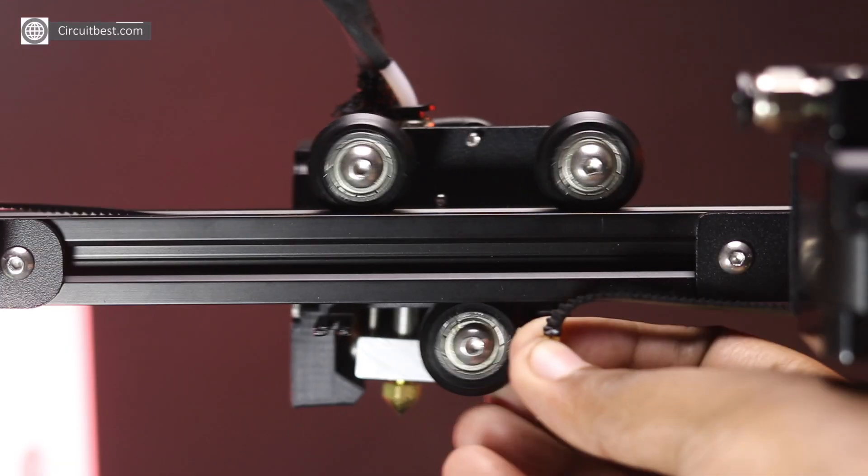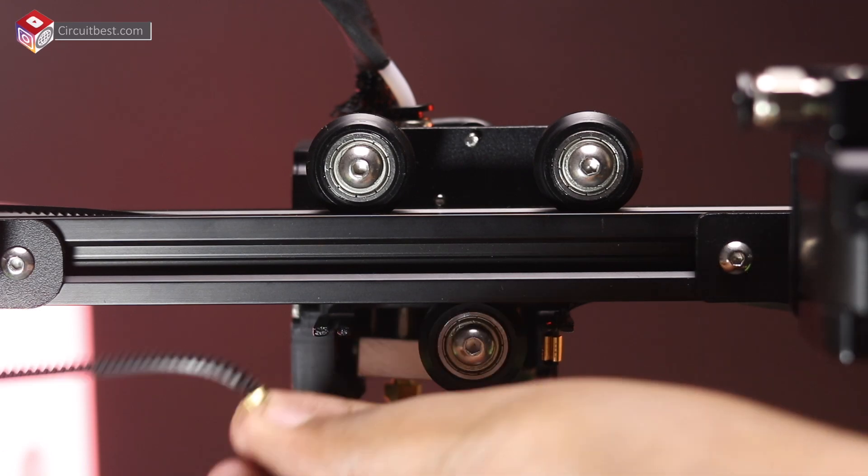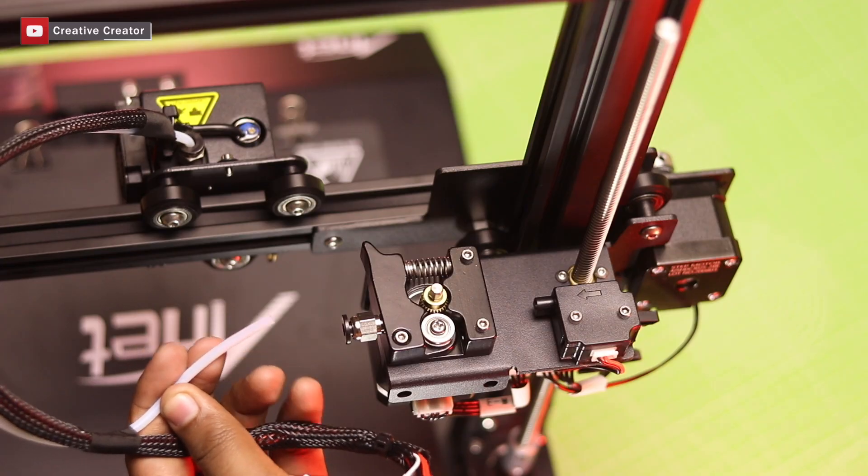Now I will attach the hotend with the extruder and connect the necessary wires.